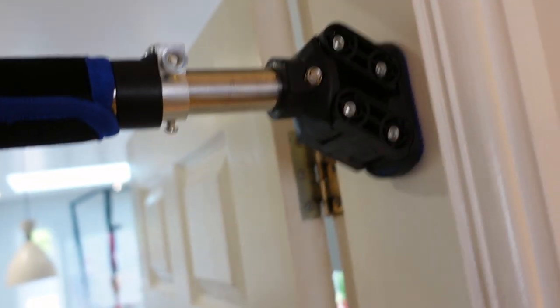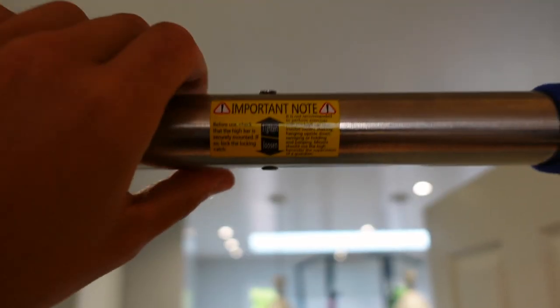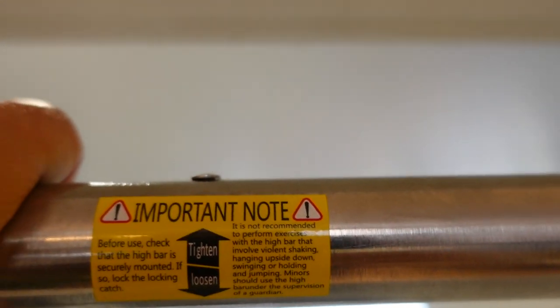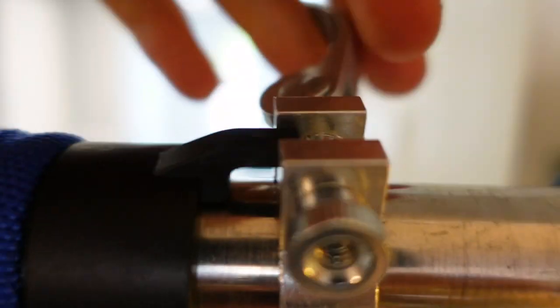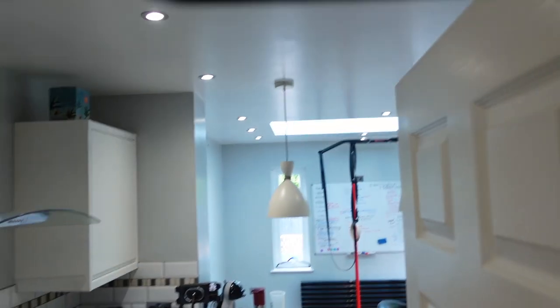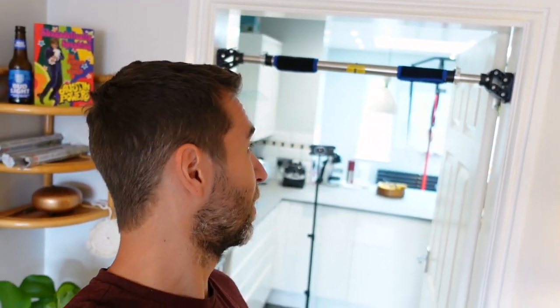OMG, I think I did it first try! So that is pretty simple to do, to be honest. You just adjust it so these fit the door frame, then you turn this to tighten or loosen. Once it's tightened, you can then secure these — the lock kind of goes in here and then you just lock that across. And that's it. That is in there. That literally was like two to three minutes. Super easy. It seems like it's good, so I guess we're ready to test this bad boy out.